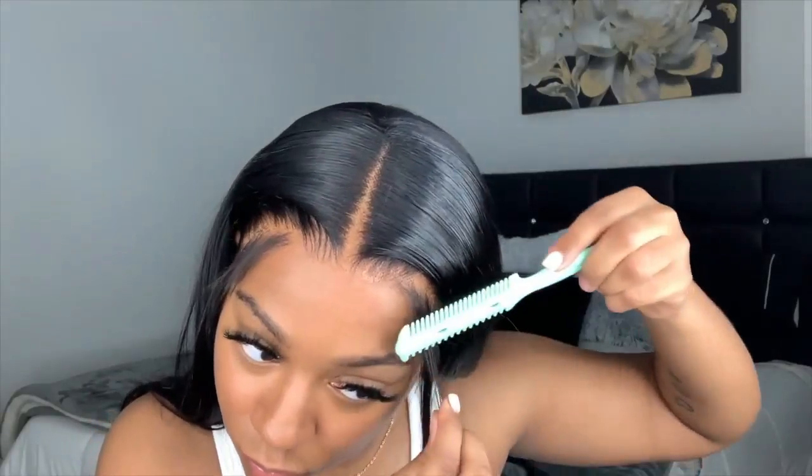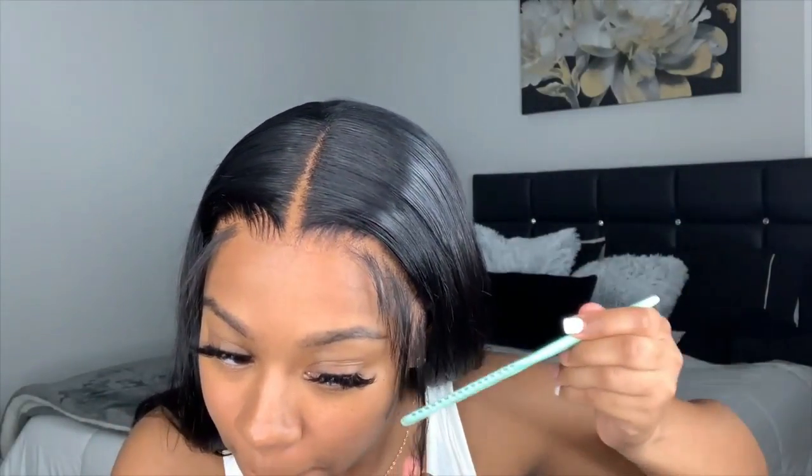To cut my baby hairs I use a hair cutting comb. This is also what I use to create those layers in my hair.